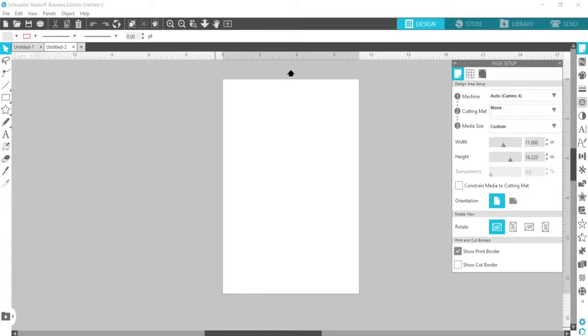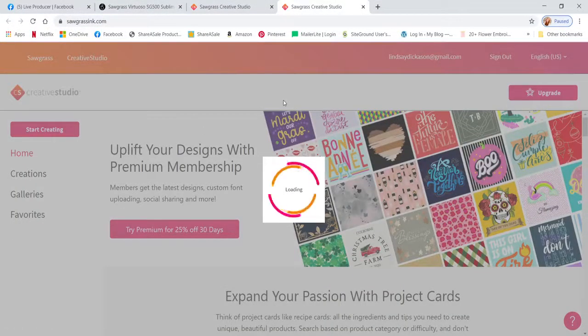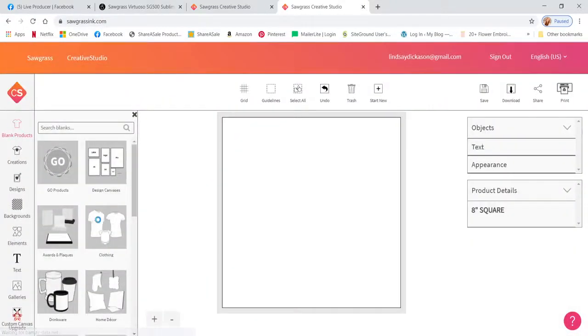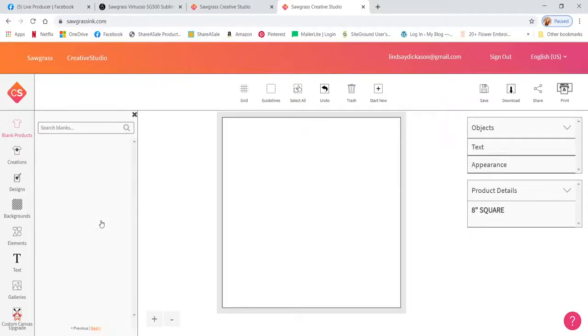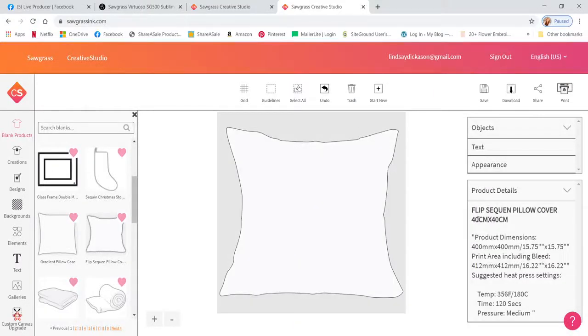I like to use Silhouette Studio for design. There's also the Creative Studio, which is Sawgrass's design area, and that's included with everything. They have a 'start creating' area where you can find actual products you're working on. Under home decor there's the flip sequin pillow — it's the exact dimensions of the one I have, tells you how big the print area can be, and even gives you time, temperature, and pressure recommendations.